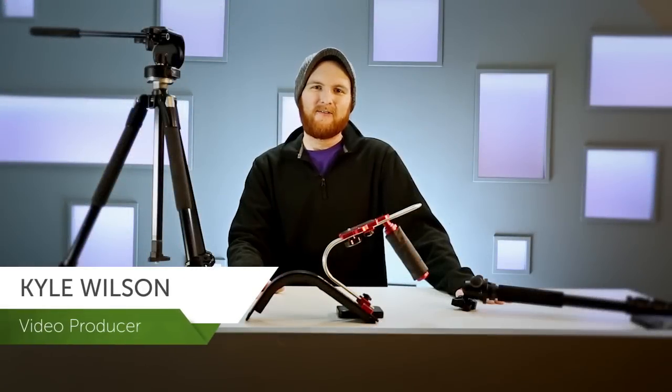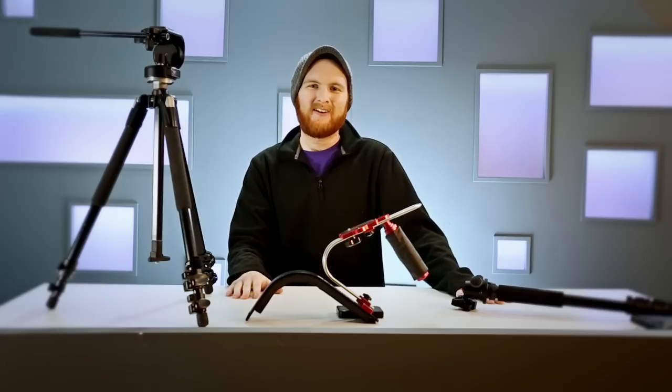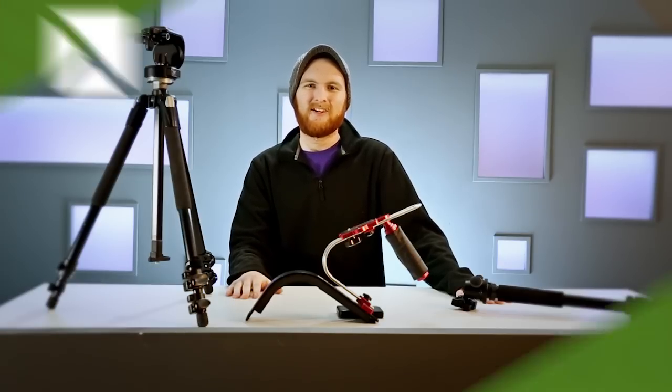Are you feeling a little shaky? Video stabilization can be done with editing software, but it's always better to keep your camera steady while you shoot. Today I'll be talking about some methods for stabilizing video.